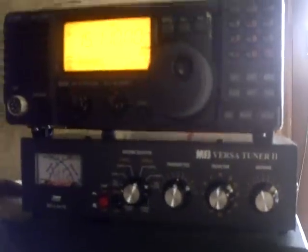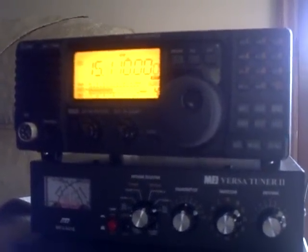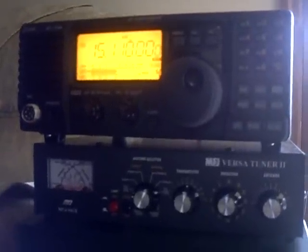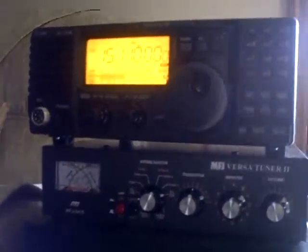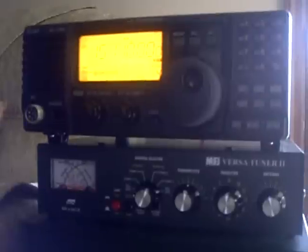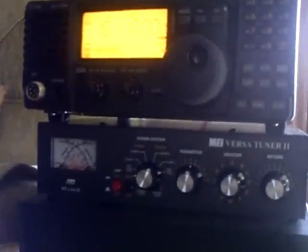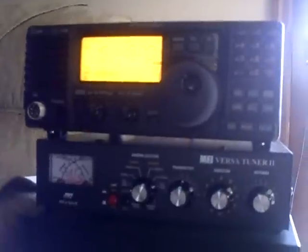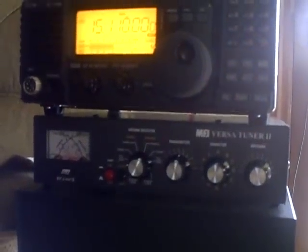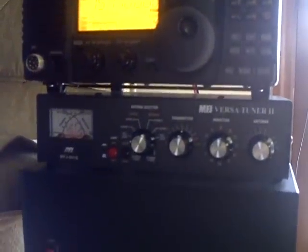I want to thank OH2FFY — that's Oscar Hotel 2 Foxtrot Foxtrot Yankee — because he's been emailing me back and forth. The guy is a real expert on amateur radio. People interested in this should go to his YouTube channel. He really knows this stuff; I'm still learning it. He's really, really good, so please go check out his channel.